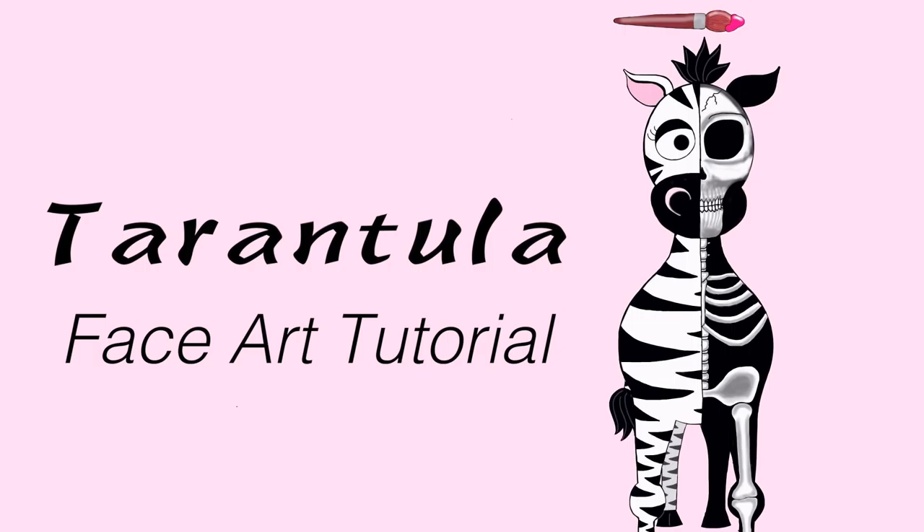Tarantula face or body art tutorial by Hot Pink Zebra Polish. Hi everyone, in today's video I'm going to be doing this face art design for arachnophobia. I have smaller arachnophobia — by that I don't mean a minor fear of arachnids; I have a fear of small arachnids. Little jumping spiders or daddy long legs near my garage door — not comfortable with those. But a big tarantula like this guy? I love those, they're one of my dream pets.